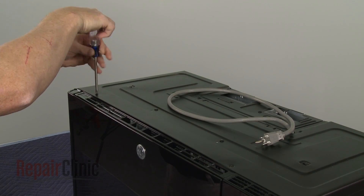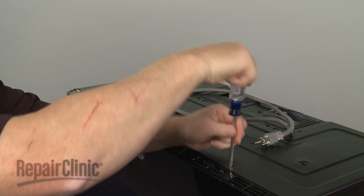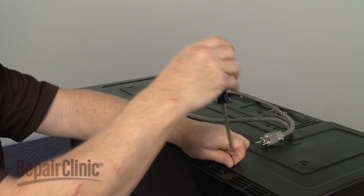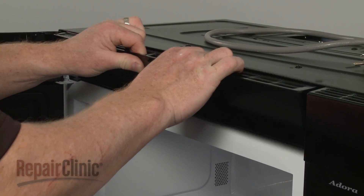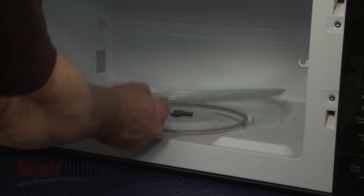Use a Phillips head screwdriver to unthread the two mounting screws securing the grill. With the screws unthreaded, open the oven door, then slide the grill to the left and lift it up to remove. If still in place, remove the glass turntable and support.